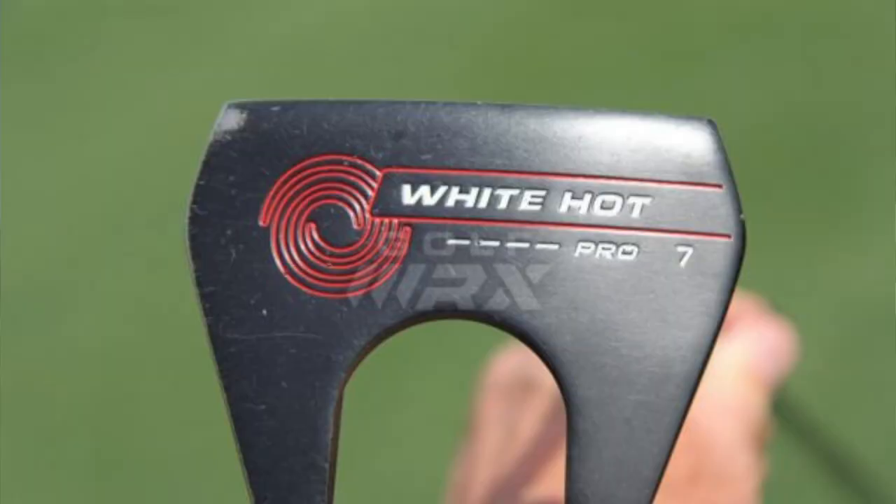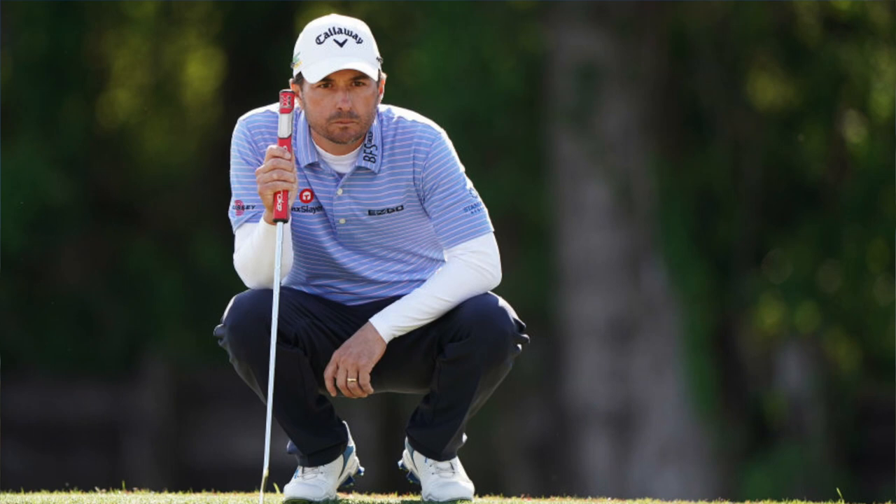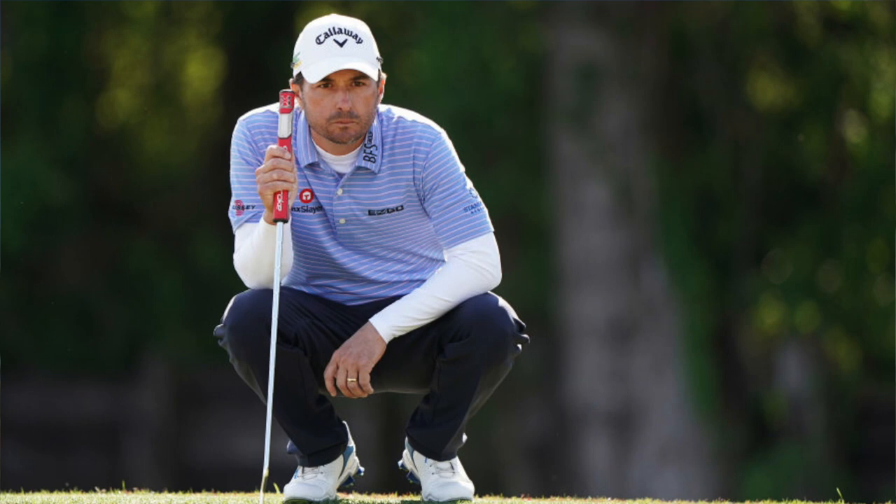We finished strong — a couple of birdies happened toward the end of the round, which is encouraging. Looking at Kevin Kisner's putter, he's going to be playing the Odyssey White Hot No. 7 Pro with the Super Stroke Traxen Tour 2.0 grip. I personally am not a fan of the White Hot, but I know some people really like it. His ball is the Pro V1 from Titleist, and his golf grips are the Golf Pride Tour Velvet.